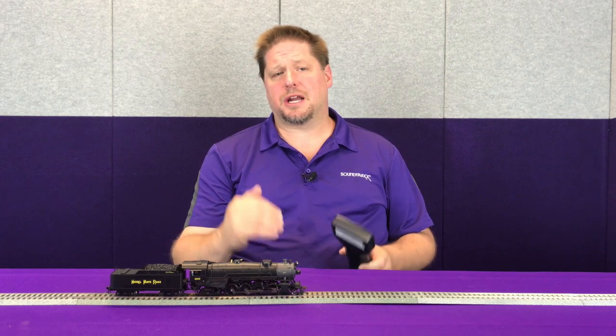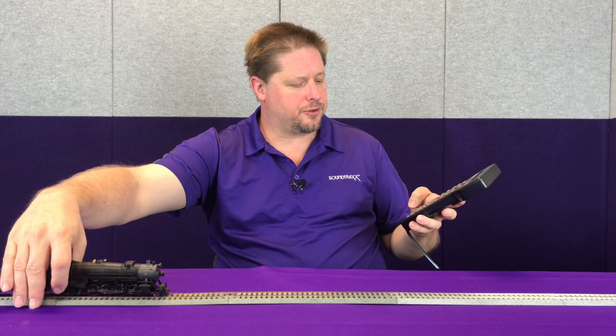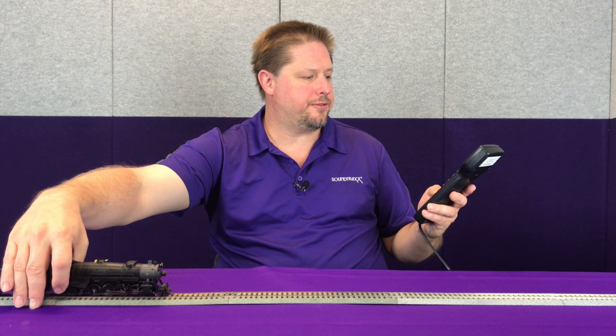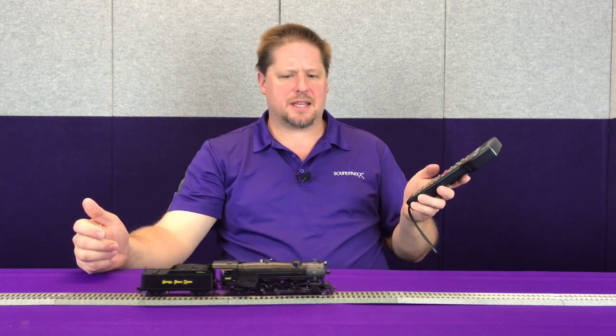Now the decoder has calibrated that baseline power consumption for the motor. The next step is to set CV 2.504 to a value of 255 while the locomotive is moving at about speed step 20 to 30. We're going to do 20 at this particular location because we've only got a small test track. First we're going to hold the locomotive still to make sure it doesn't run away on us, then move the throttle to speed step 20. While the locomotive is running, we're going to go into program on the main and set CV 2.504 to a value of 255. Before I press enter, I'm going to let the locomotive go so it can settle into its speed and isn't fighting the resistance of my hand. Now we press enter, then exit and bring the locomotive to a stop. The decoder has now calibrated CV 2.504.